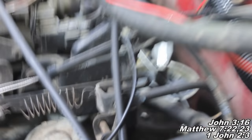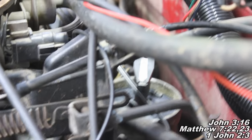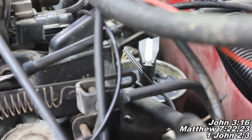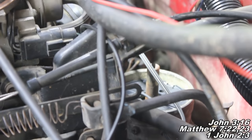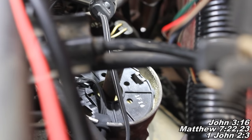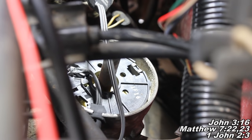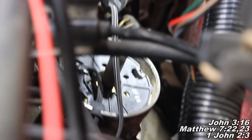Okay guys, so after we've removed that distributor cap, we can see our rotor button. Basically we're just going to remove that piece right there. Cody, you can go ahead and just get that bad boy off there. And next, our ignition pickup coil sensor is now exposed and we can go ahead and remove it.